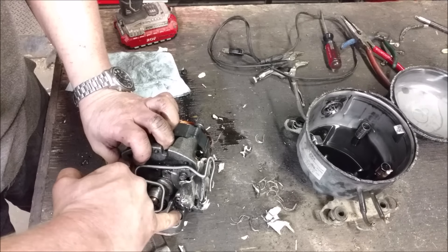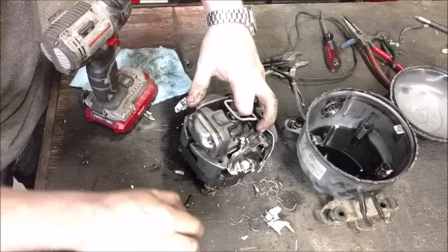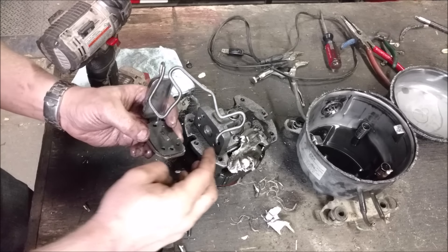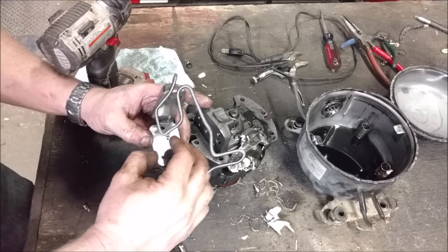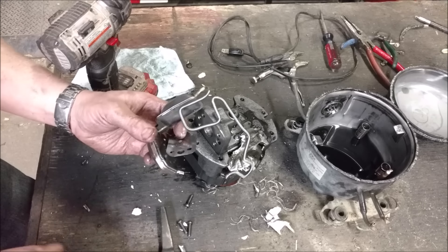We can take off the head — we'll see — should come undone. There we go. So it's just a little flapper valve: the air comes in, the piston goes down, pulls air past this little flapper valve, and then it allows it to go out this other little hole. And there should be another reed valve in there as well.